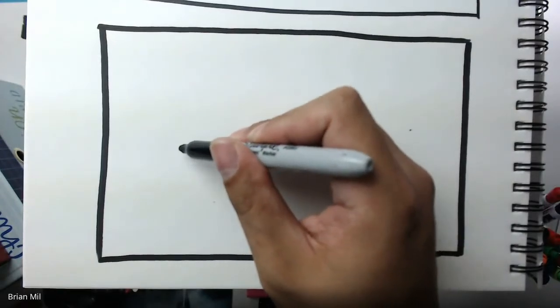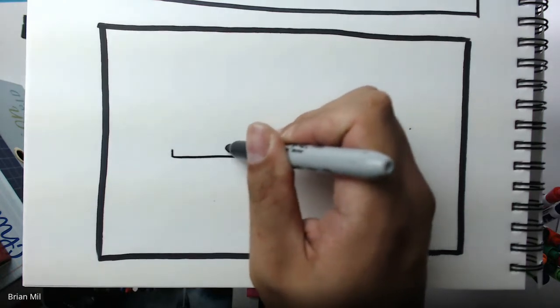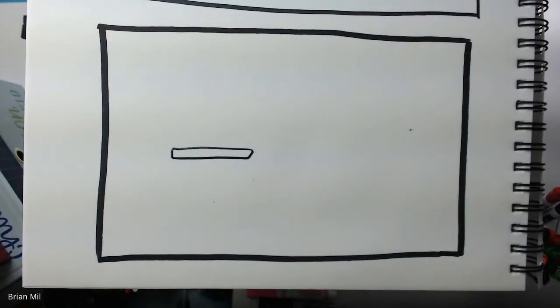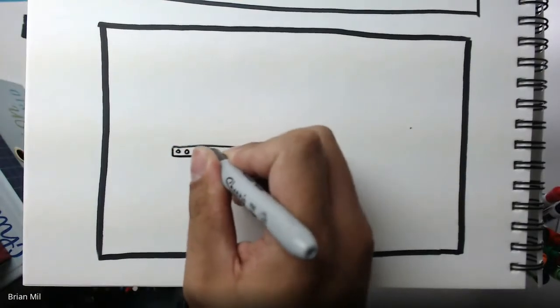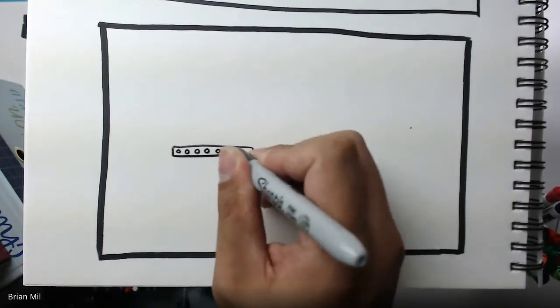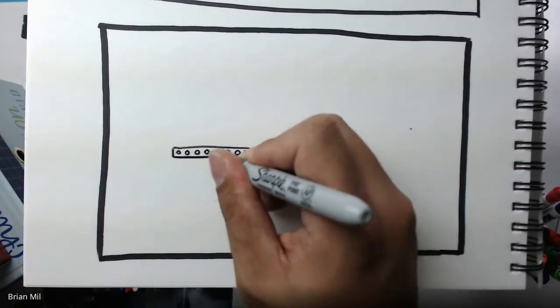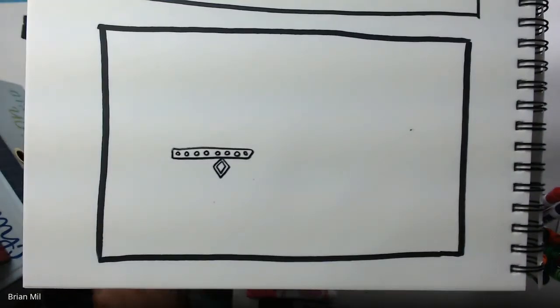It should be fun to draw. First step, I want to draw the collar of this cartoony pug — let me draw a nice thin rectangle right around here. That's going to be the collar. I want to create little studs, so this is just a decorative element. I'm going to draw little circles here, and then a dog tag — this is another decorative element that you don't have to do. I'm going to make my dog tag diamond-shaped.